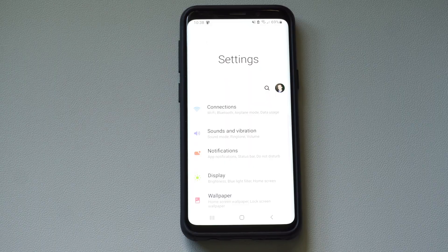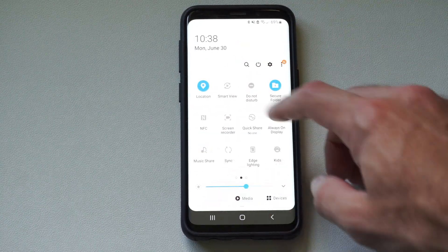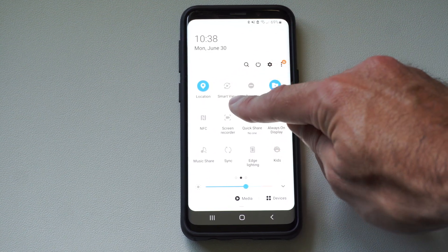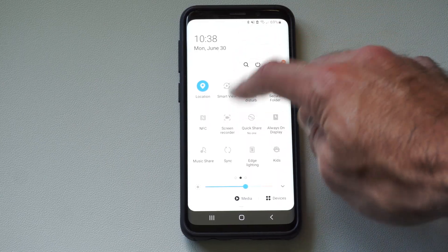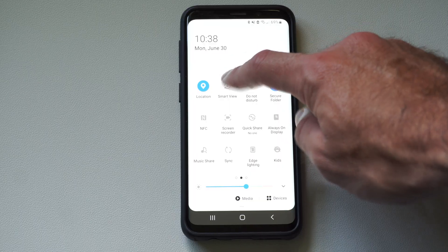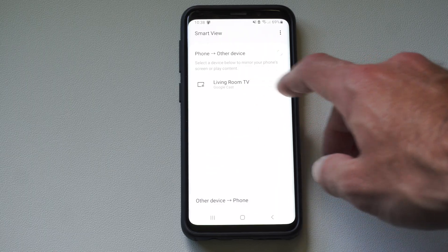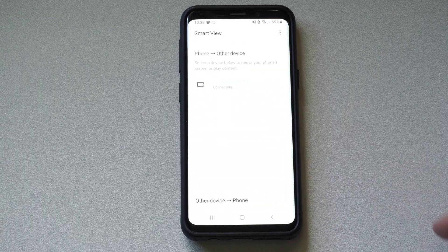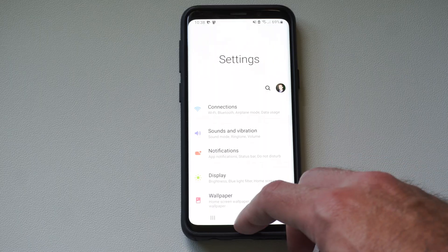Now, swipe down from the top right and then go to the right and get something called Smart View. It could be called screen mirroring or wireless projection, but mine is called Smart View. Look for this option — it's definitely on your Android phone under the little widgets somewhere. Select this, then look for your Google Cast device. Mine's called Living Room TV. Select it, then go to Start Now. And now my screen is showing up on my TV.